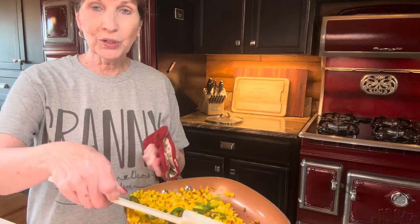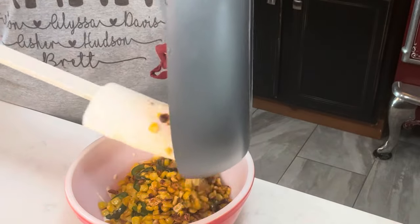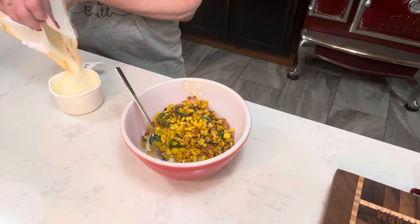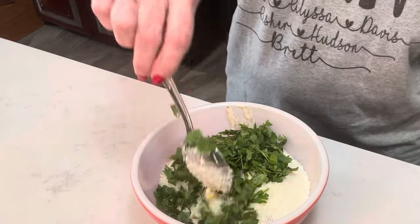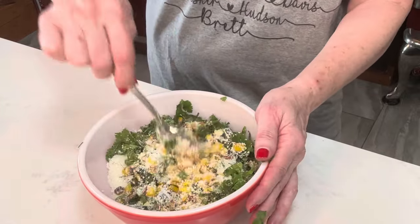We're going to finish our sauce now. We're going to pour the corn mixture into the sauce bowl. Now we're going to add the cheese — cotija, I think is the right pronunciation — and we're adding a cup of that. Then we're going to add our cilantro — the recipe says about half a cup, so I'll use about half and see how it looks. This looks and smells delicious. I snuck a taste of this — I think you're going to love it. If you like cilantro, jalapeños, and corn, oh my goodness.